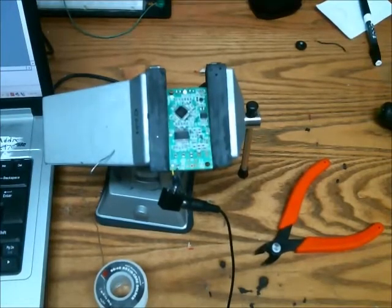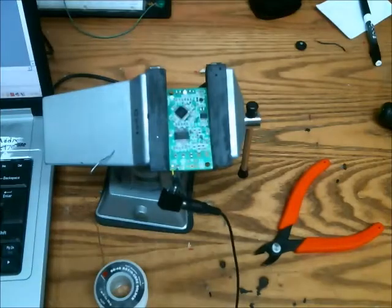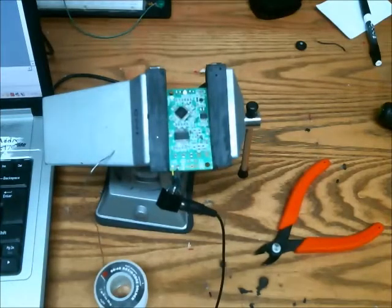Testing one, two, three, four. Testing one, two, three, four. Now let's try playback. Testing one, two, three, four. Testing one, two, three, four. Awesome — it works! It's a little loud, so I'm going to adjust the gain, but other than that it's great.